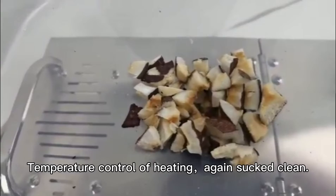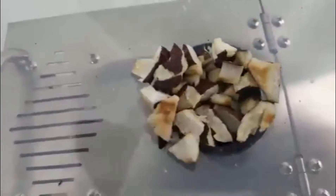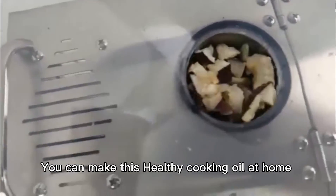Temperature Control of Heating. Again, sucked clean. You can make this healthy cooking oil at home.